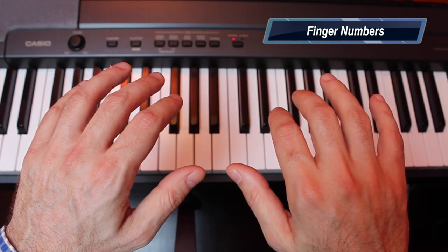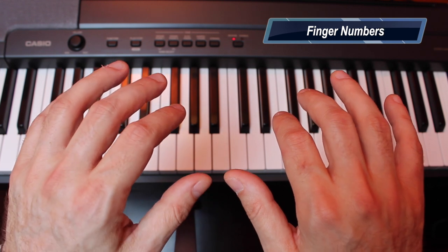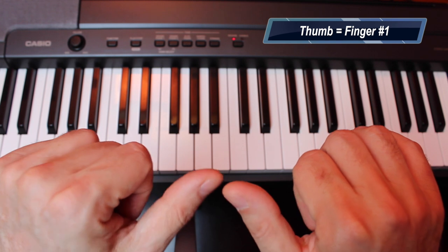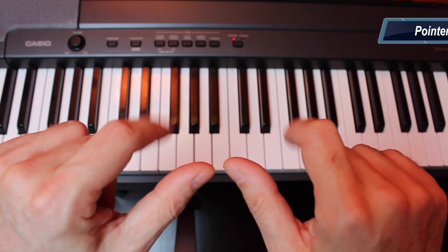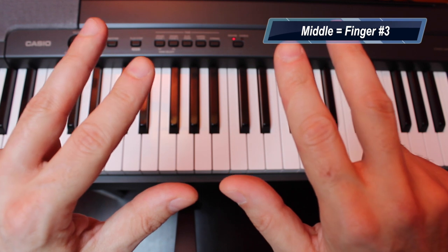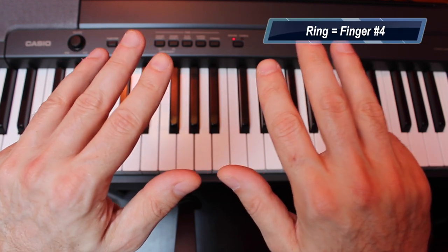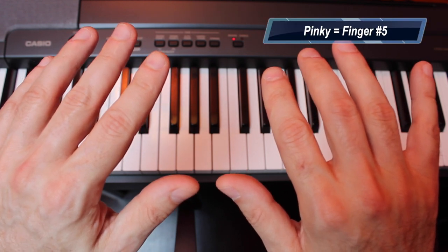The first thing we're going to look at is the finger numbers. The thumbs of both hands are finger number one. The pointer fingers are finger number two. In both hands, the middle fingers are finger number three. The ring fingers are finger number four. And the pinkies are finger number five.